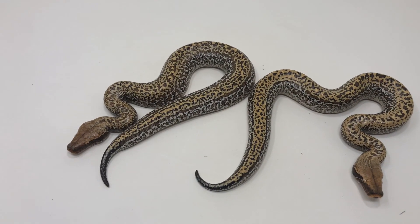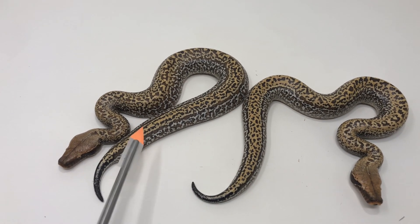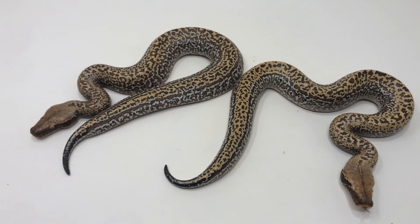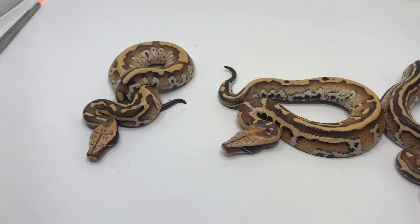This is not from the Slackline clutch, but I wanted to show a sibling to that Lily Matrix — another Lily Matrix from the same sire. Just — holy cow, look at how insane that one is. Anyway, back to the Slackline clutch.